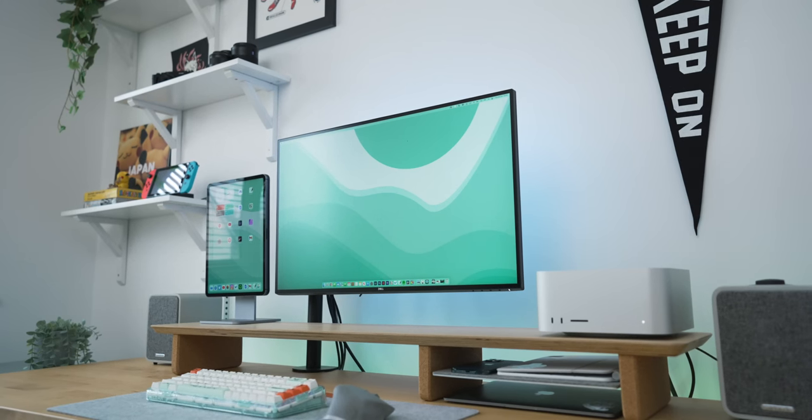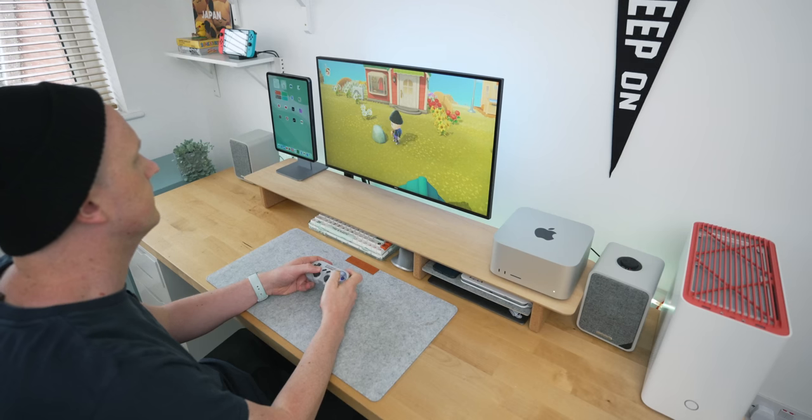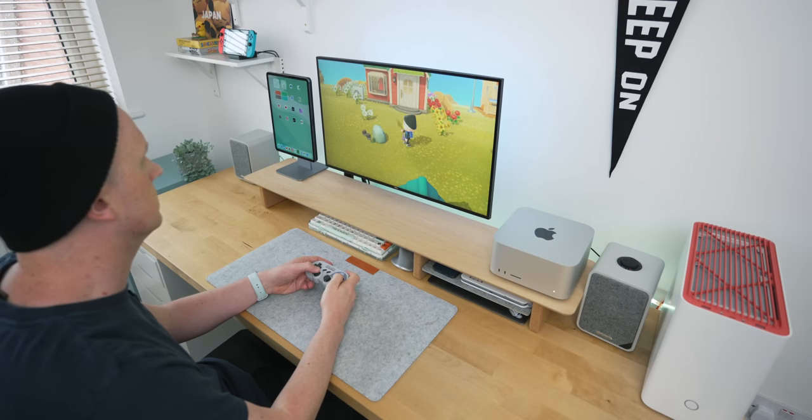That sums up my complete monitor situation. I hope that answers a lot of questions about this monitor and how I have each device plugged into it. If you have further questions, ask below and I'll try to get back to you. Let me know what monitor setup you're using — ultrawide, dual, triple, or something even crazier. As mentioned, I'll link the full office tour and desk setup video below, and I'll see you all in the next one.